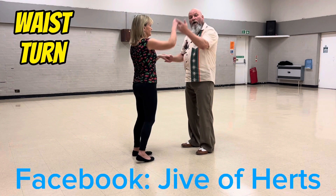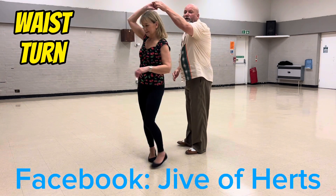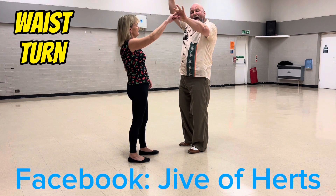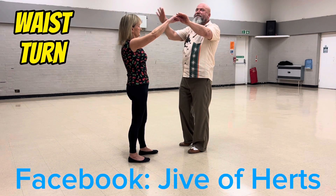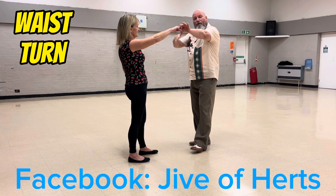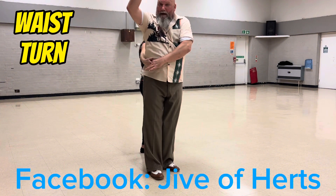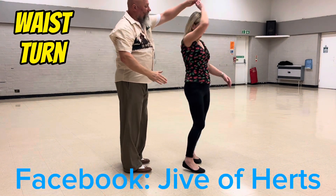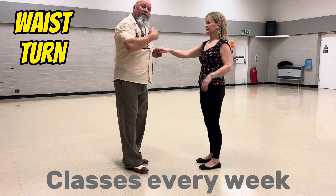So waist turn: one, two, high lead, turn, swing, return. As she returns, raise your right hand. I want to straighten my arm so my elbow doesn't hit her in the face. Step across, turn your back, put the hand on your belt, let go — she wants her hand across your back, catch with your left and return, and you swap places.